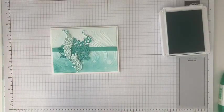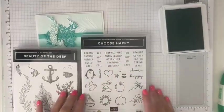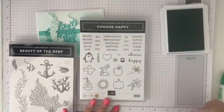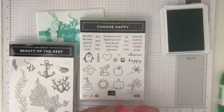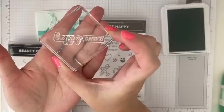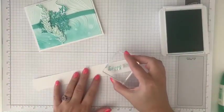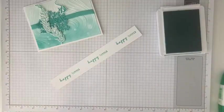And then we need a sentiment of some sort. So this Beauty of the Deep set did not have sentiments in it, and so I grabbed the Choose Happy stamp set. This is a great one because it's really for all year — we've got Thanksgiving, anniversaries, all four seasons, Choose or Happy, and all these great little graphics. I got it for the cute bumblebee, but I love these sentiments as well. So we're going to use two of them: Happy and Summer — so Happy Summer. Those are two separate stamps, and I just put them together onto one acrylic block so it makes one sentiment. I'm going to bring in another scrap of Basic White and stamp a few of these — I always like to stamp two or three so I have them ready to go.